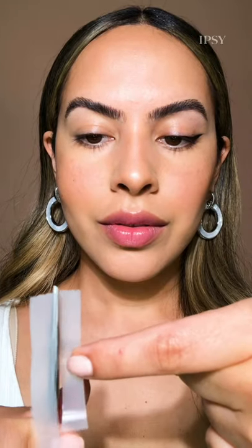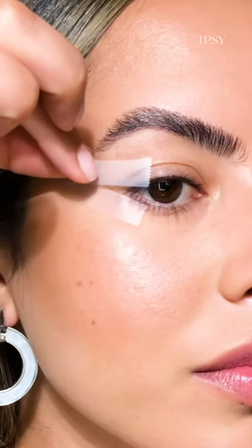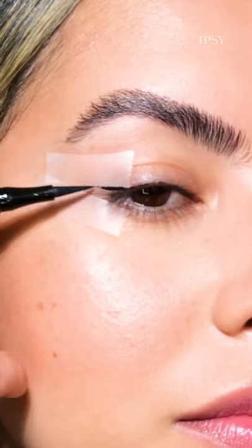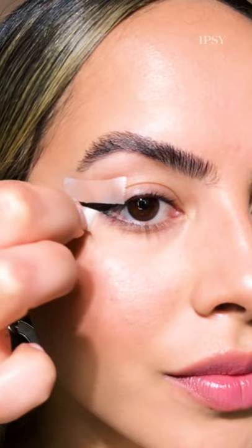Here are three hacks for liquid eyeliner. Cut a piece of scotch tape in two and create your own stencil. Tape both pieces onto your skin, forming a triangle, and begin filling in the gap. Gently remove the tape after the liner has dried, and voila!